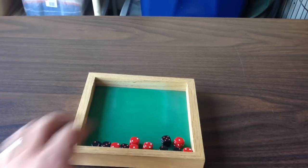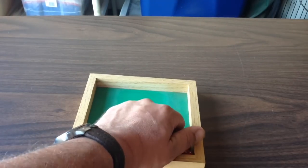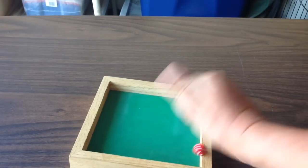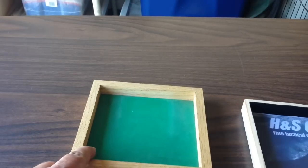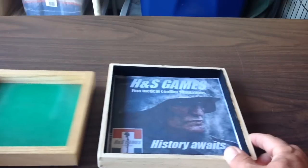And some of the games I have are buckets of dice type of games, and I've been kind of wanting something a little bit bigger. So I just received today from H&S Games is this bad boy right here.